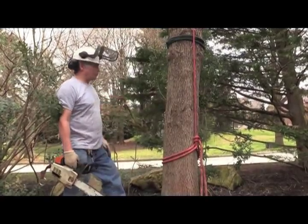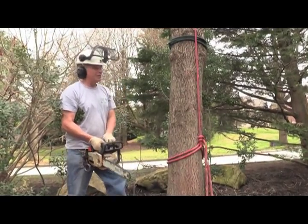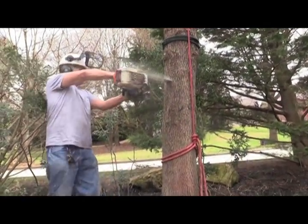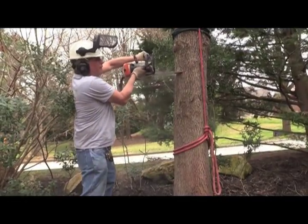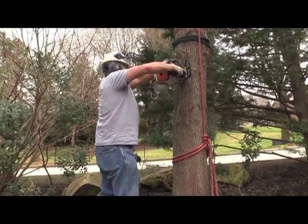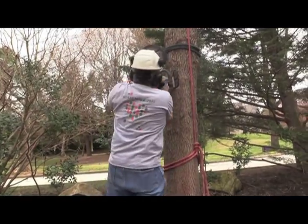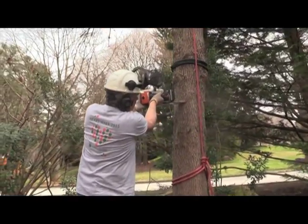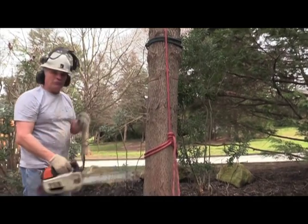So we're trying to keep the trunk up off the shrubs here. It's not that big a deal if it comes down — somewhat of an experimental situation. Don't recommend doing this, don't try this. Just for fun really, to see what we can get away with, what works and what doesn't. Those fibers are about separating there. I'm just going to jump in the truck and give it a pull.